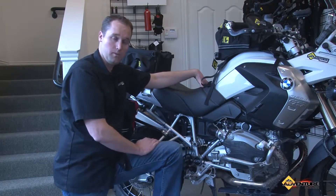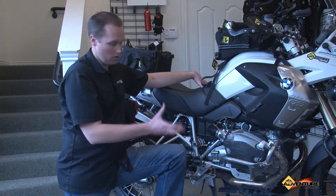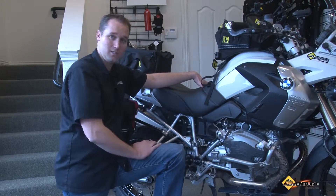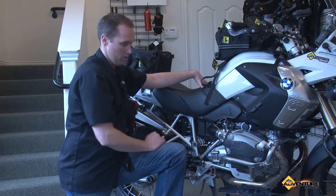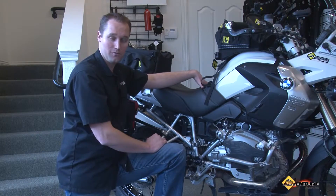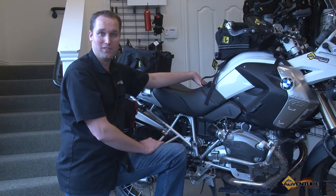I was out riding in Moab not too long ago for nine days doing a lot of extreme off-roading, and I know of at least one fall where a rock hit this area. I know if I did not have these injector protectors, I could have had damage to this area of the bike. Hope this information is helpful — thank you so much for watching, and we sure appreciate your support here at Adventure Designs.